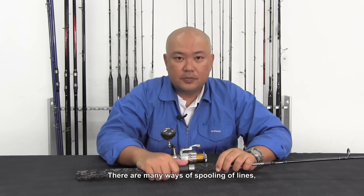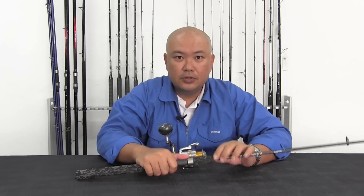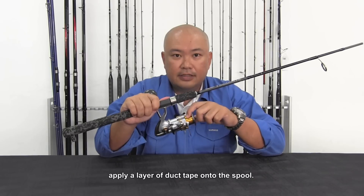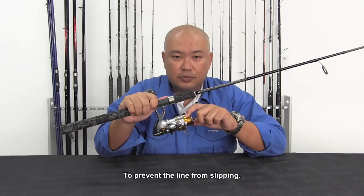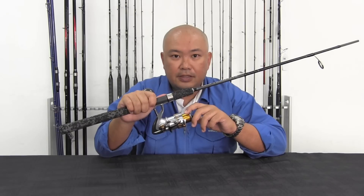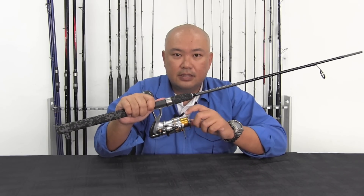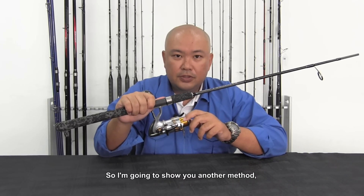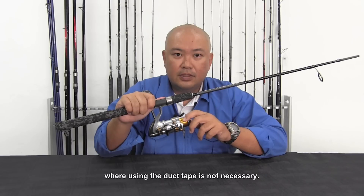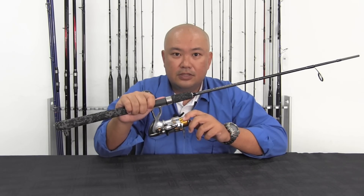There are many ways of spooling lines. One common practice is to apply a layer of tape onto the spool to increase friction between the line and the spool, preventing it from slipping. Personally, I do not like this method because removing the tape leaves a sticky residue. So I am going to show you another method where using tape is not necessary and does not have this residue issue.